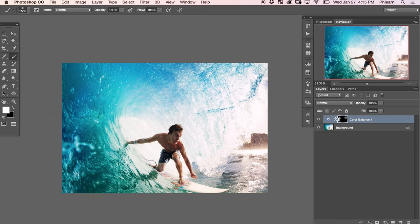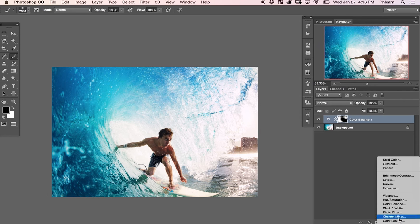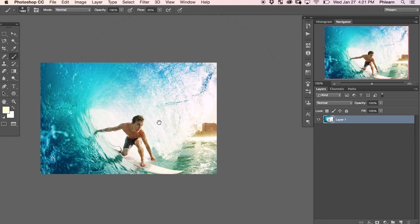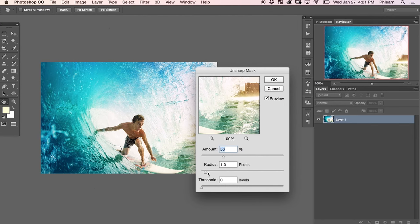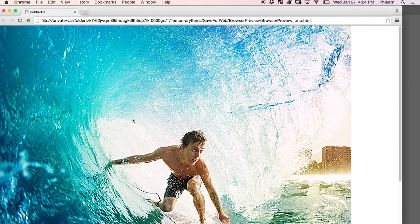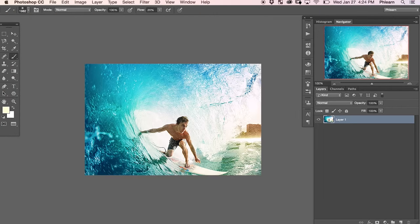We're going to show you how to save your images for the web. To start off today's episode, we're going to do some color work on today's image to make it really pop on the web. Then we're going to duplicate this document, resize, and sharpen it — it's going to make it look perfect in the desired output size you're putting on the internet. And to finish it off, I'm going to show you how to use the Save for Web and Devices dialog and make sure you're using all the right settings. Alright guys, let's jump into Photoshop.